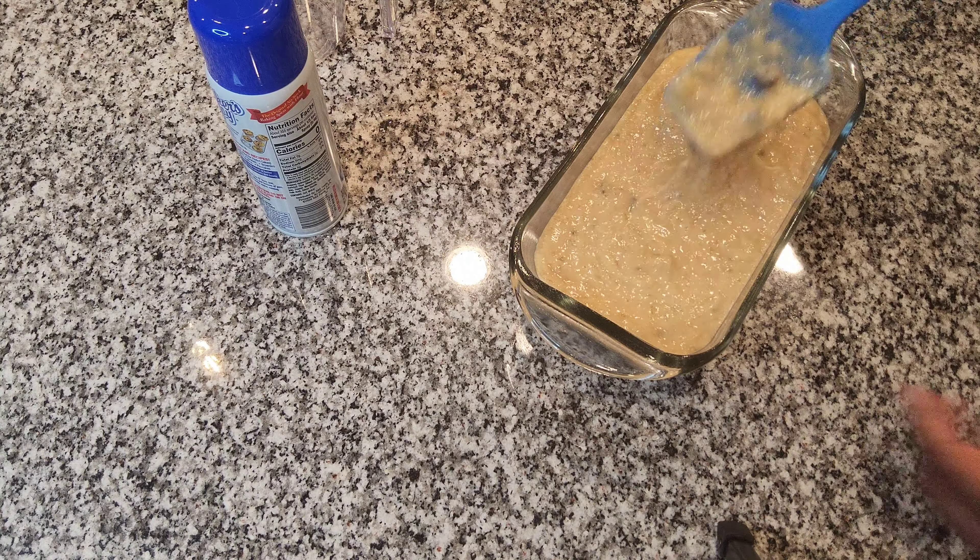To get started, I'm going to put two bags of my ripe bananas in a bowl — it was around four to five bananas total. I'm also going to be using an egg, chocolate chips, flour, vanilla, salt, brown sugar, as well as baking soda.